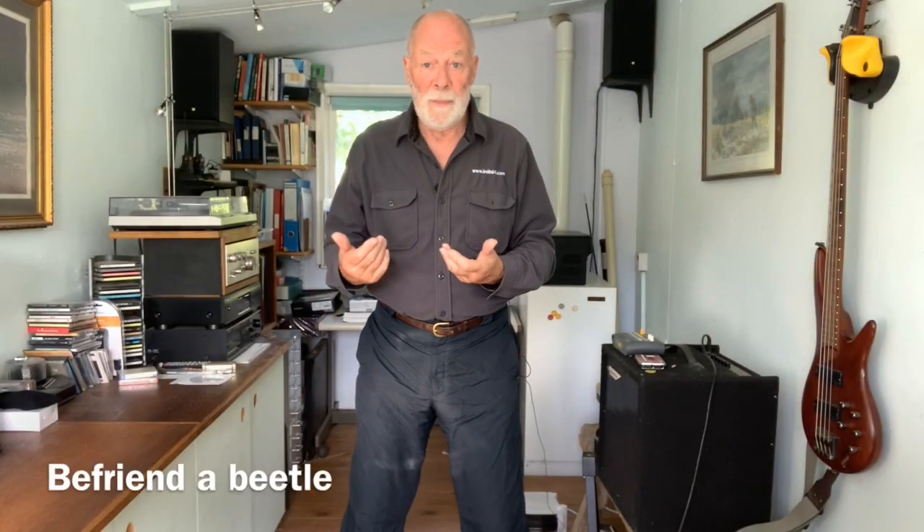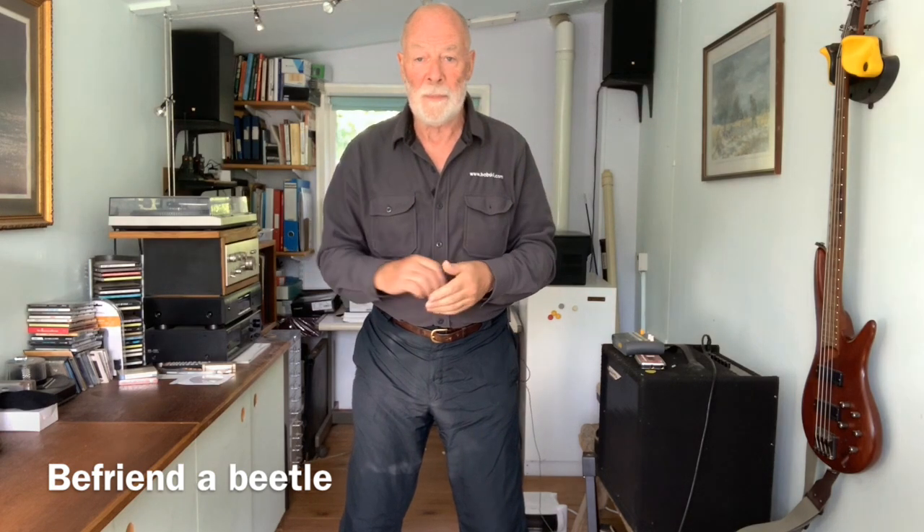Hello, welcome back. For this bit to make more sense for you, you need to have seen the videos that precede it, otherwise you'll wonder what some of this is about.